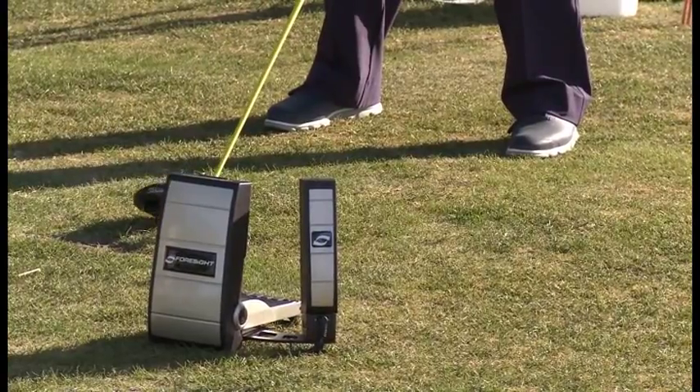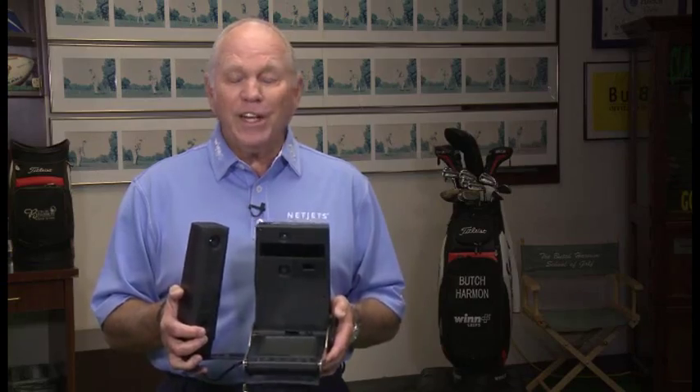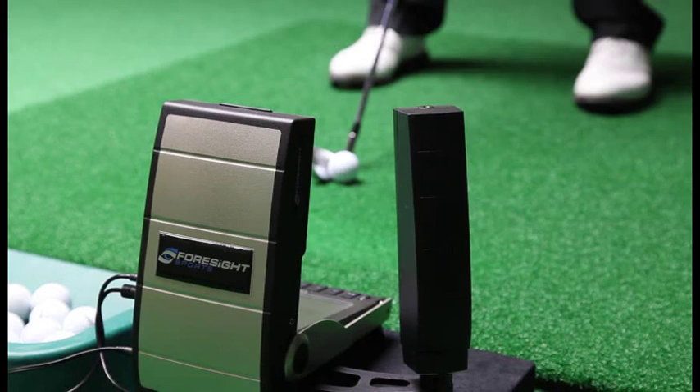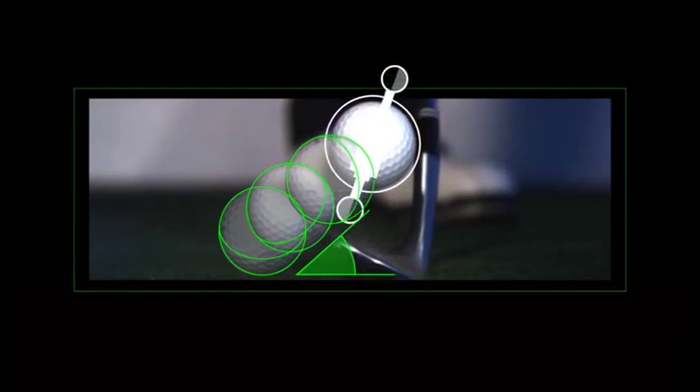It's far and away the best one we've ever used. We use it for teaching, for club fitting, you can even use it for wedge work. And I found it's a fantastic tool to give the students a look at what the club face looks like at impact and how much spin you're putting on the ball on every type of shot.